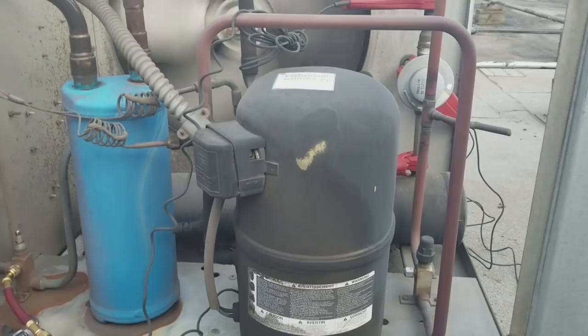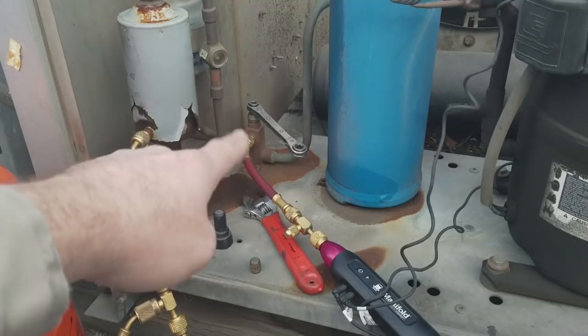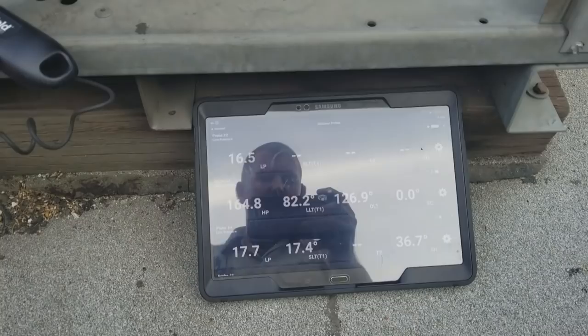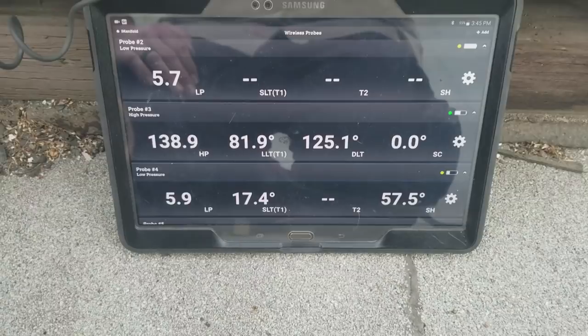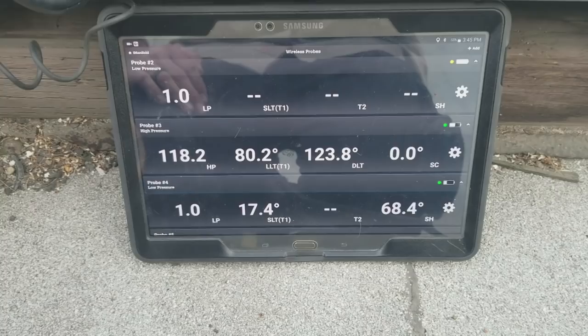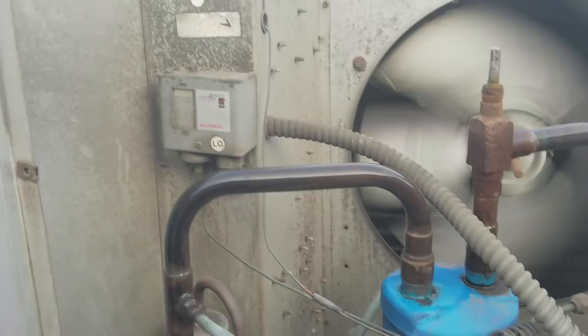Notice you don't hear that hissing sound of the evaporator starving anymore because we're now feeding liquid to our TXV. Notice the fans turned on too because the evaporator temperature dropped below 20 degrees. To pump this system down, I closed the liquid line service valve — front-seated it all the way. The compressor's not shutting off — it looks like we've got a low pressure control that needs to be adjusted also. It shut off at about negative four.